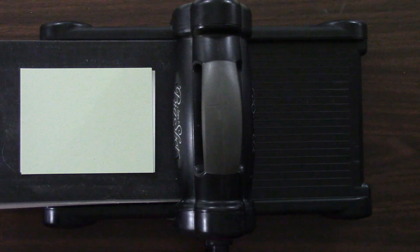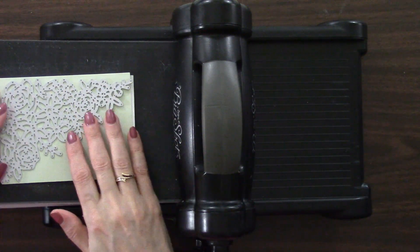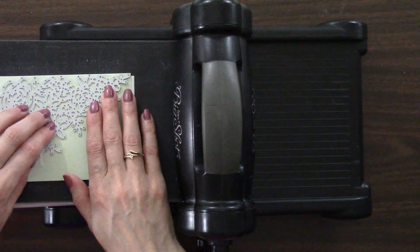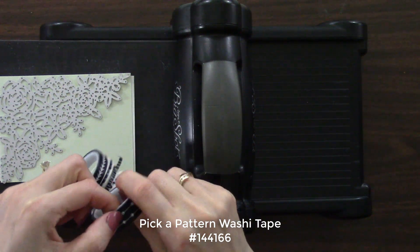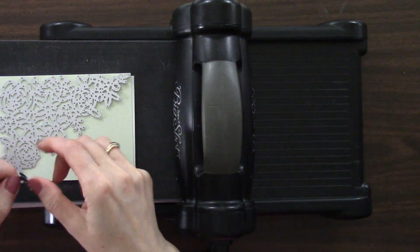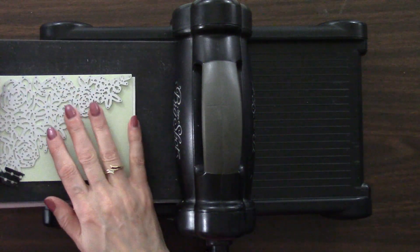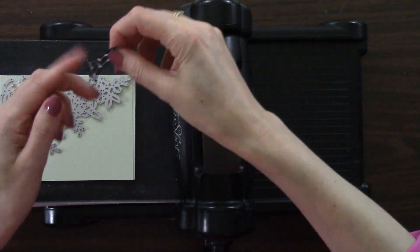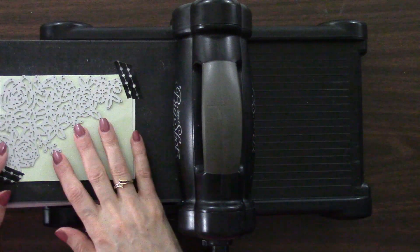Our big die — that raised edge goes down. Because I'm not using the magnetic platform (it's recommended not to use the magnetic platform with the Precision Base Plate), I'm going to take just a little bit of washi tape to hold this in place so it doesn't shift when it goes through. You could also use a post-it note or painters tape.